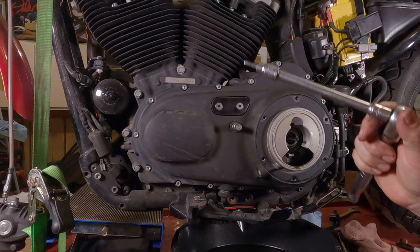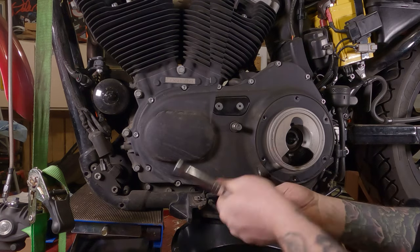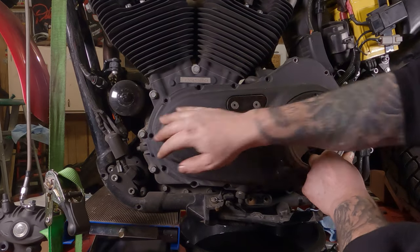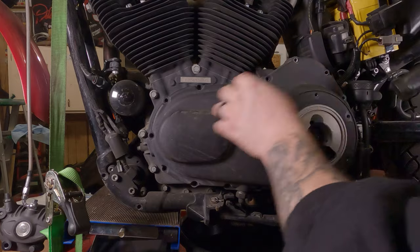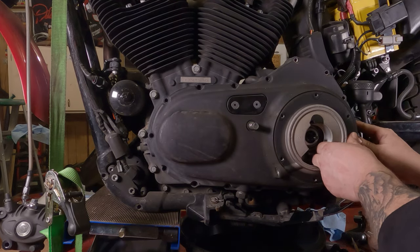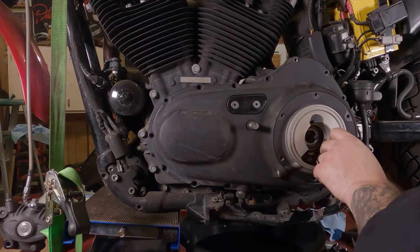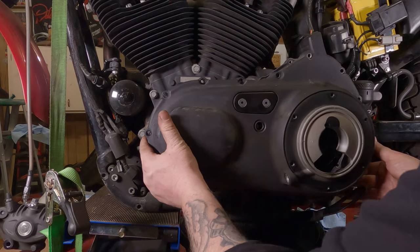Now take out all these Allen screws — takes a 3/16ths Allen wrench. Put her in there all the way deep and break her free. All the screws are out. Now we can take the cover off — put your fingers in here, give it a little pull. Might have to give it a little tap from the side. Take a little rubber ring off the shaft there, then take your rubber hammer — keep jiggling around and tapping on it. Eventually she'll come free. Don't use a metal hammer on it. Slide it straight off of there.